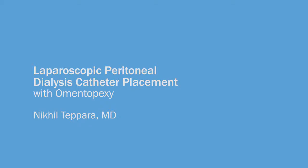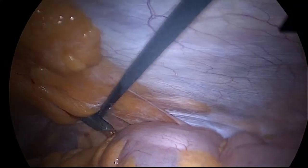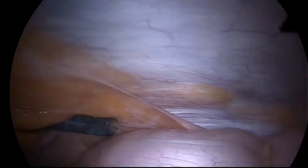Hi, my name is Dr. Nikhil Tafara, and today we'll be talking about laparoscopic peritoneal dialysis catheter placement with omentoflex. Here, as you can see, we're placing the port in a very pro-gravity fashion as opposed to perpendicular to the skin. Placement of the catheter in this manner can facilitate both infusion and drainage of the PD catheter.